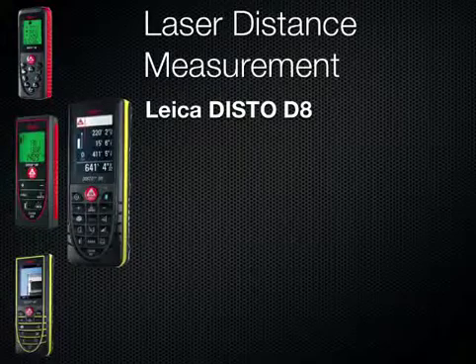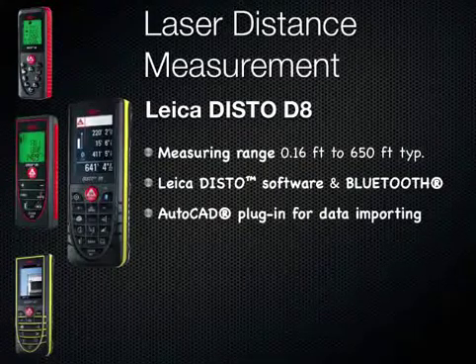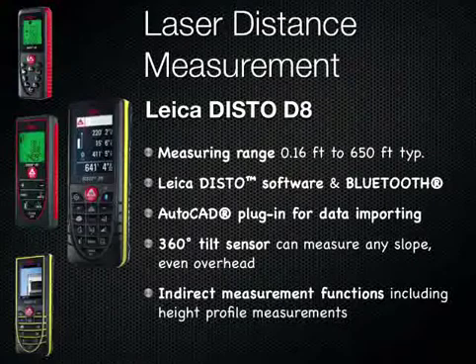The Leica Disto D8, measuring range up to 650 feet. Leica Disto software and Bluetooth data download. AutoCAD plug-in for data importing. 360 degree tilt sensor can measure any slope, even overhead. Indirect measurement functions including height profile measurements.